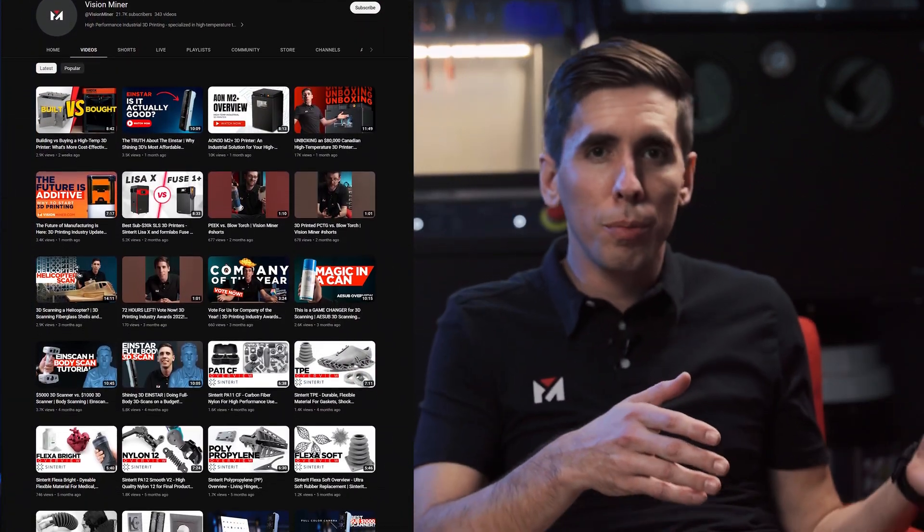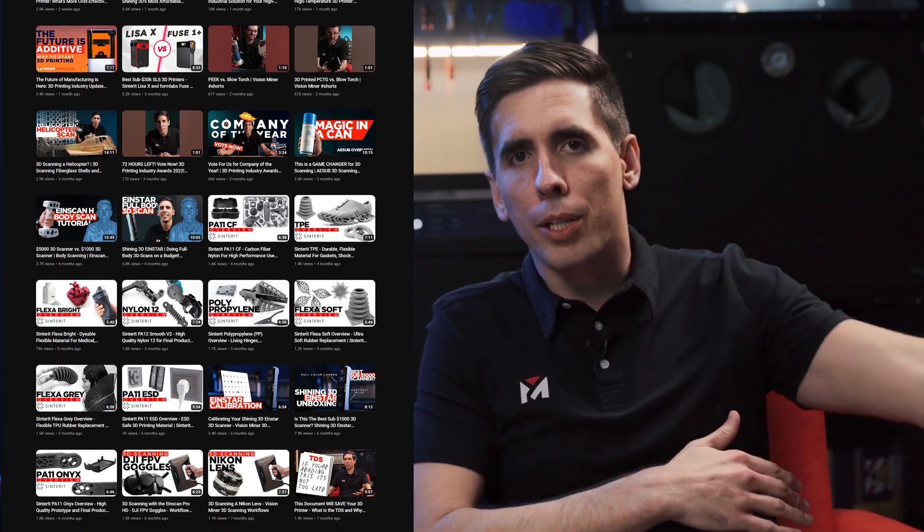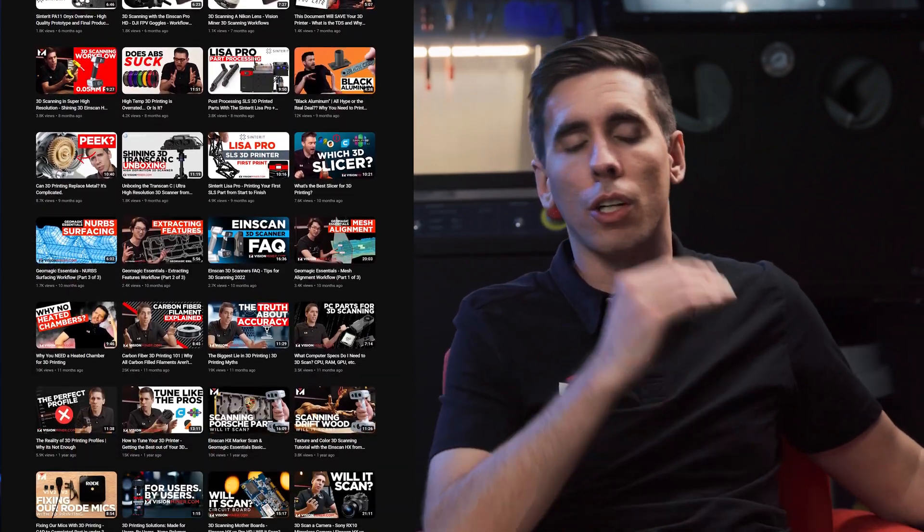All these videos are available for free on YouTube, and we've got a big library on our website covering all the different topics. Feel free to check those out, and once you do buy a scanner you always have those as additional training resources.